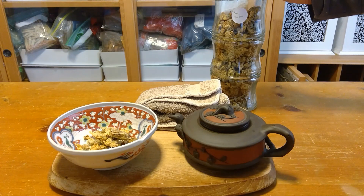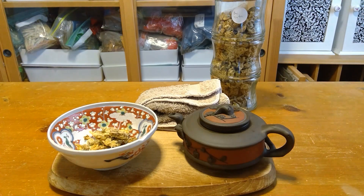So I would just wonder about that. But this is not the yellow Zhuhua, which is more for clearing heat. This is the white Zhuhua, which is a little better for the eyes.